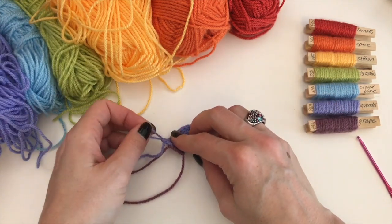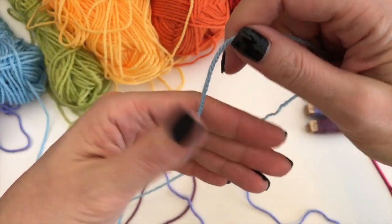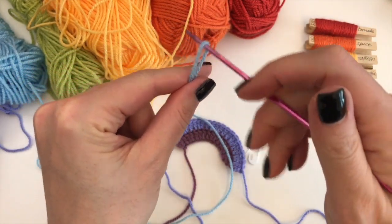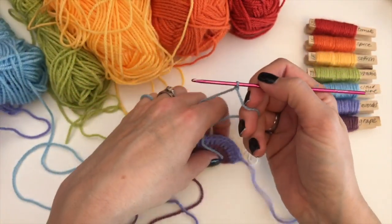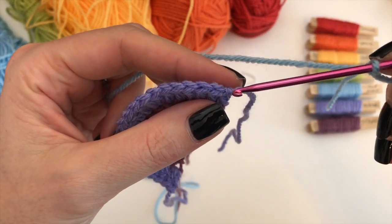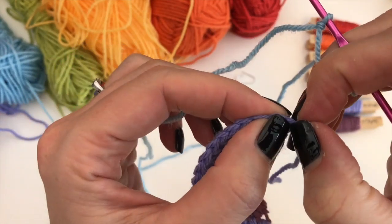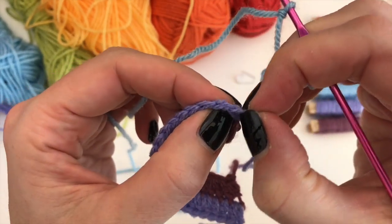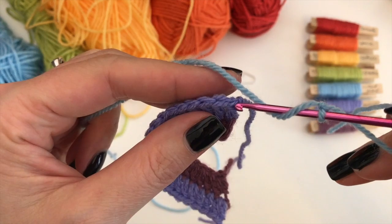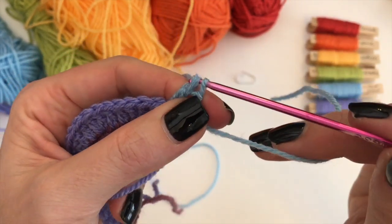On to the next color — cloud blue. Again, same thing. Do your slip knot, insert your hook. Now it is easier to recognize that first stitch, although this always closes up for me. You can see there's a knot there — that is the actual stitch you need to go into. So I just hold on to the knot and wiggle it about a bit, and there is that little V appearing. Yarn over into that little V, and you do your standing double crochet.